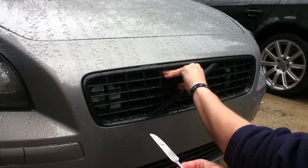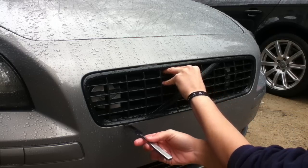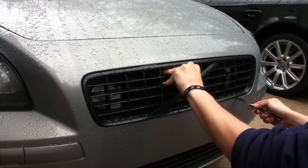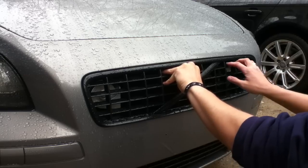Holding the grill with the butter knife, very carefully reach under to release the pins. Just pull it out.